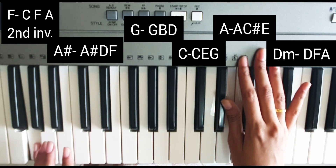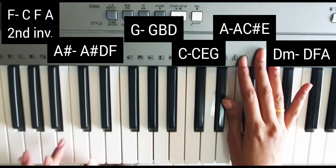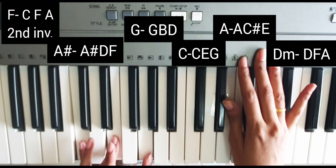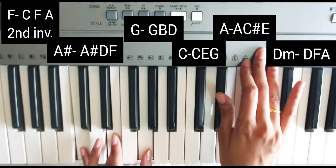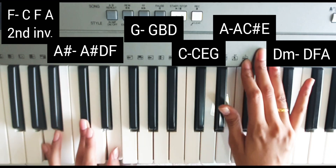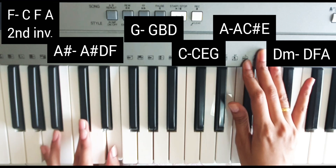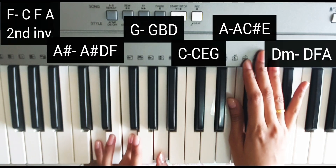The third chord is G major, that is G, B, D. The fourth chord is C major: C, E, G — very simple. The fifth chord is A major, that is A, C sharp, E. And the sixth chord is D minor, that is D, F, A. So we will use these six chords in the whole song.